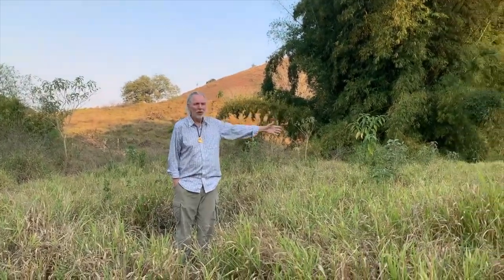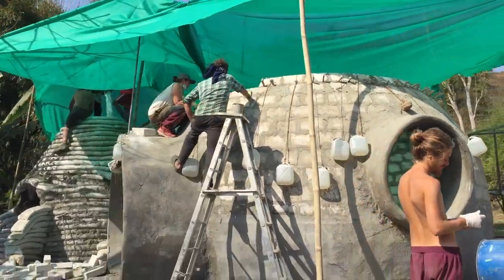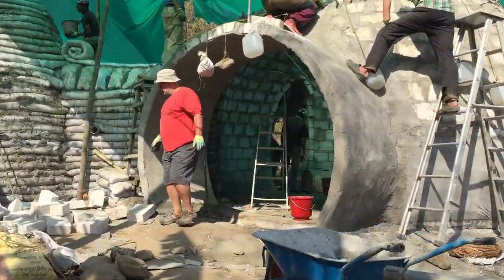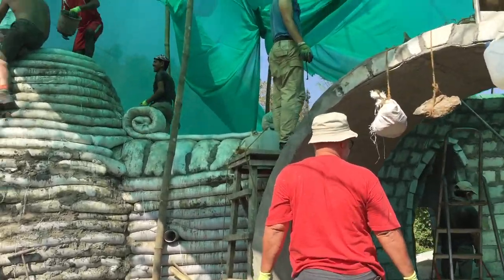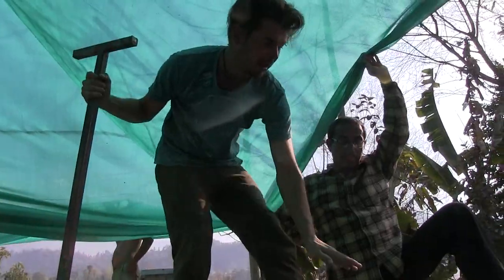Friends, I'm standing here in the middle of an empty piece of ground where we're about to build an ecologically friendly, passive heating and cooling dome home, with the guidance of Velocia, who many of you may know.